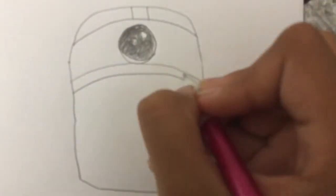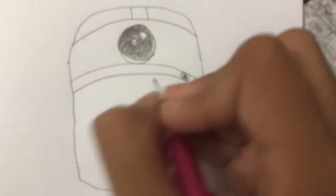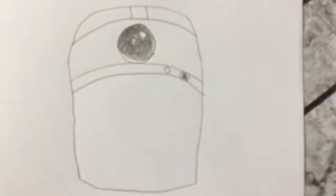Then I'm just going to draw a circle inside it, and another one, and color it in. Then I'm going to draw another circle like that.